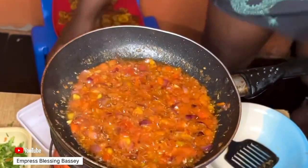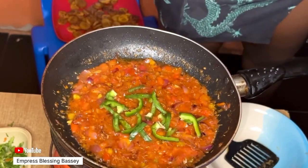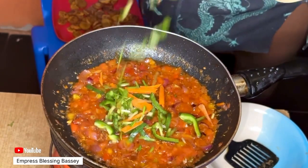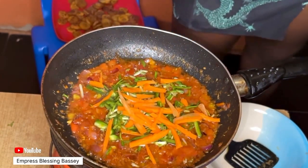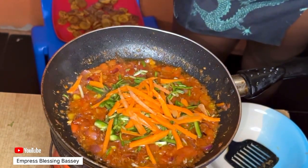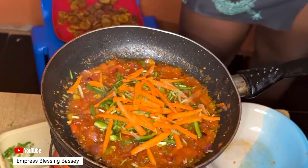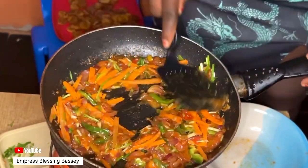After allowing it to cook for one minute, add your red and green bell pepper. I only have green pepper, so I'll be using carrots in place of the red pepper. You can add spring onions too, then mix and allow it to cook a bit on low heat.